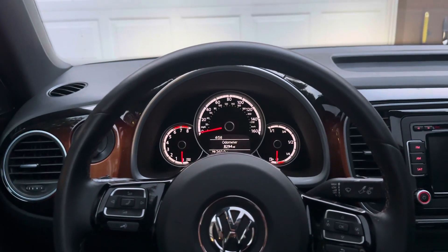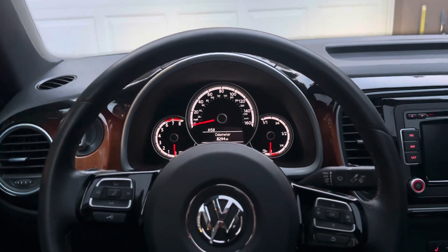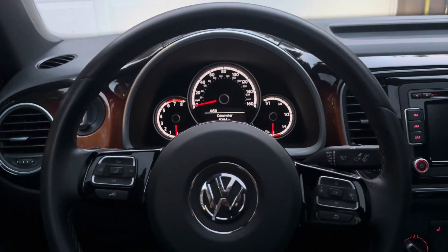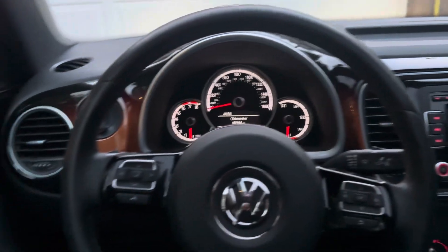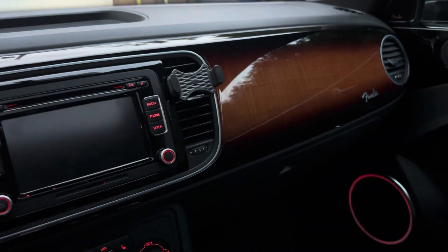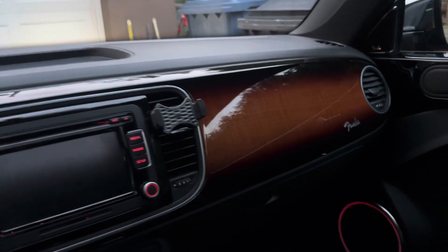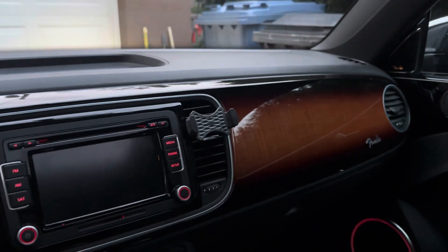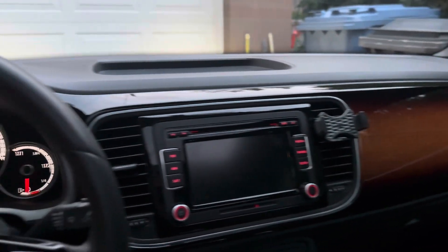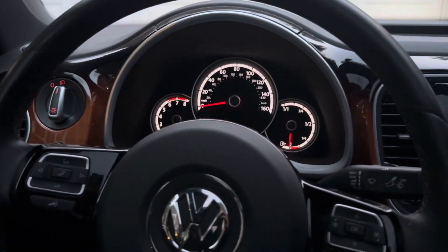This is the updated video of the startup and rev of my grandfather's — soon to be my — 2013 Volkswagen Beetle Fender Edition. For evidence of it being the Fender Edition, this is the sunburst dash that is exclusive to the Fender Edition. You do lose the little cubby that would be right here approximately in other Beetles, but I think it's a pretty good substitute. Anyway, engine specs will be in the description box below.